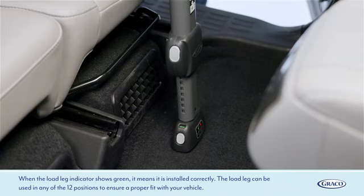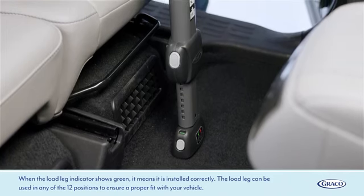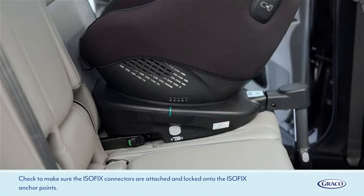The load leg can be used in any of the 12 positions to ensure a proper fit with your vehicle. Check to make sure the ISOFIX connectors are attached and locked onto the ISOFIX anchor points.